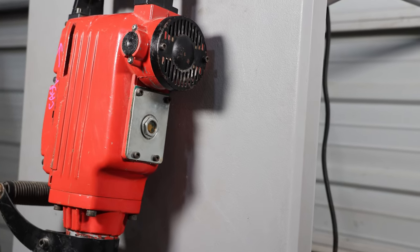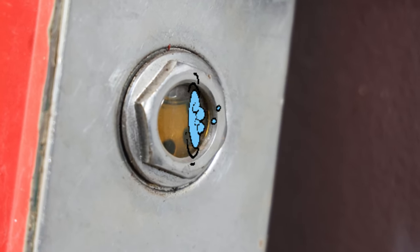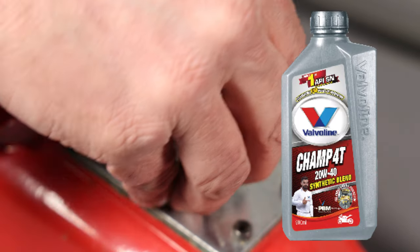There's an oil sight glass on the side — mine came filled with oil. The oil should be at the midpoint on the glass with the unit standing upright. If you need to top the oil off, they're calling for 15W or 20W40 diesel motor oil.